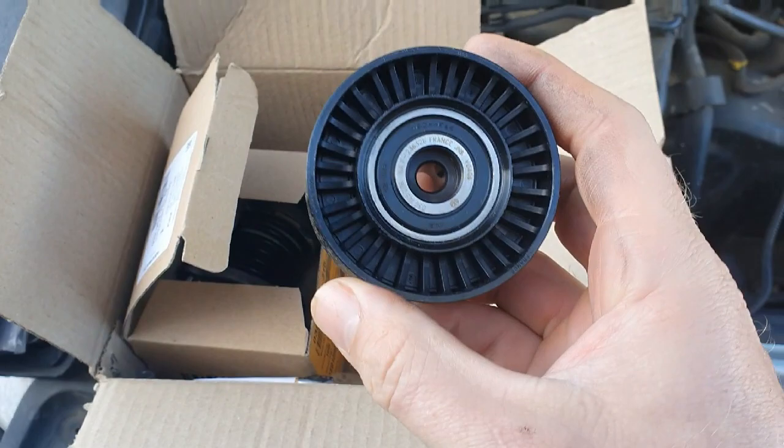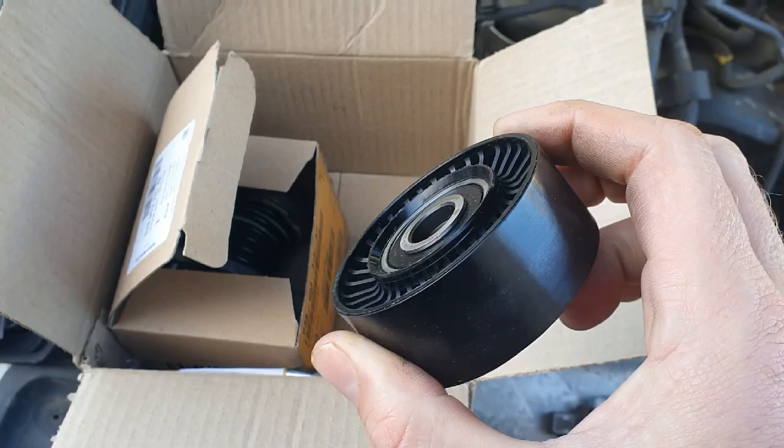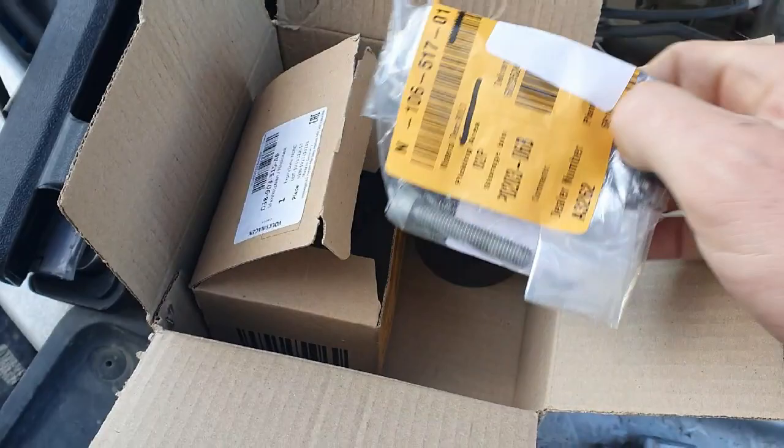On the parts, I've got the new idler. I probably didn't need to replace this because the other one is still relatively fine, but I always like to do them in a pair to make sure they are both new and replaced together. This is the new bolt for this one — you need to replace that bolt.